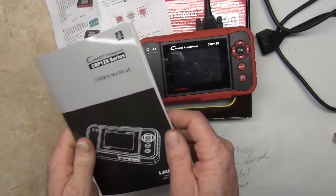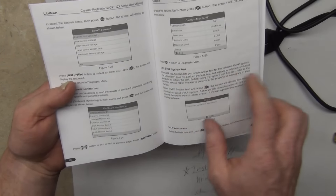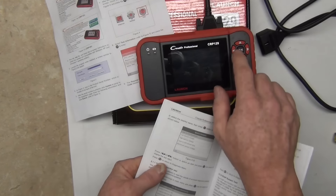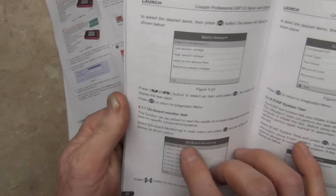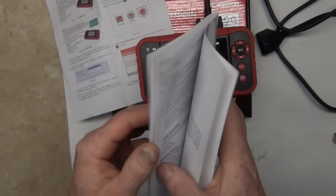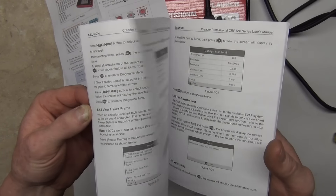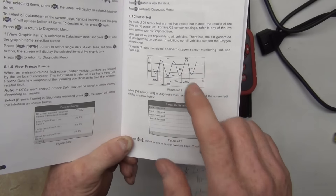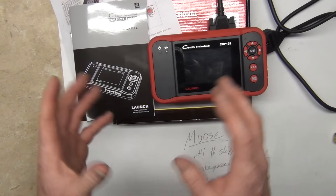I'm trying to say all the positive things about this that I can. One more thing that I really liked is the manual — they found somebody who had a really good command of the English language to write it. And the little icons here — you can see there's a shape to these buttons and they actually did the shape of the button for up, down, and side to side. The graphing was impressive. I did some graphing on the 07 Nitro, as you can see here, and the timing of it was good — great response time and good graphics.